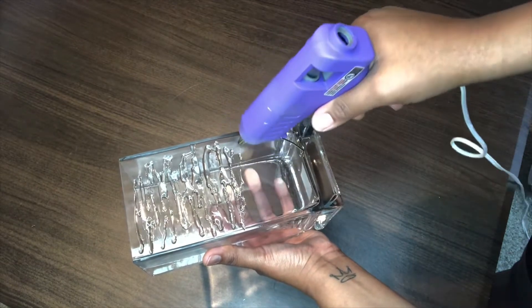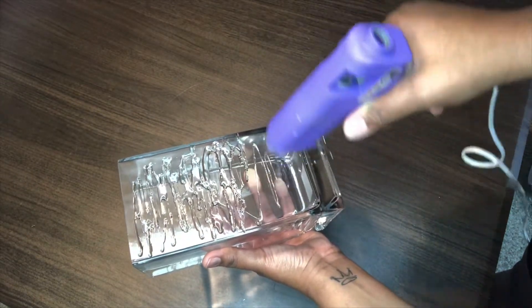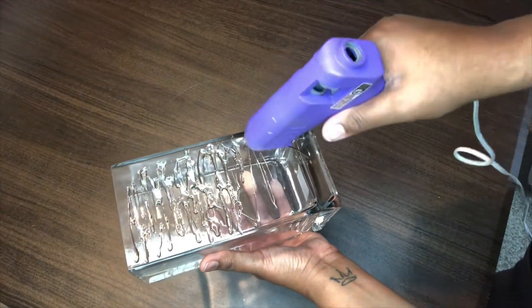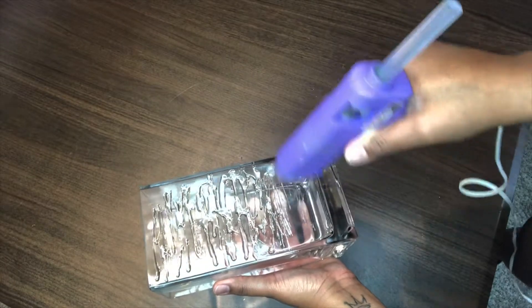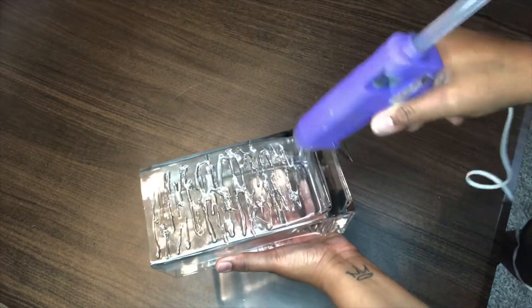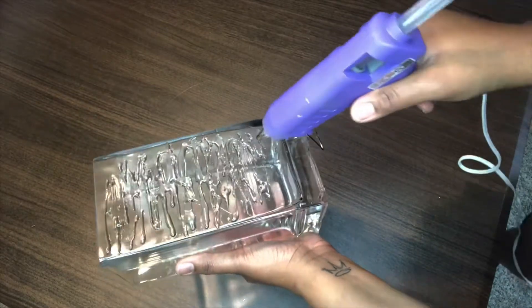Most of the time when you have to use a hot glue gun, you're gonna need the hot glue gun sticks. So before you do anything else, the first thing you'll need to do is plug this bad boy up and get it nice and hot.